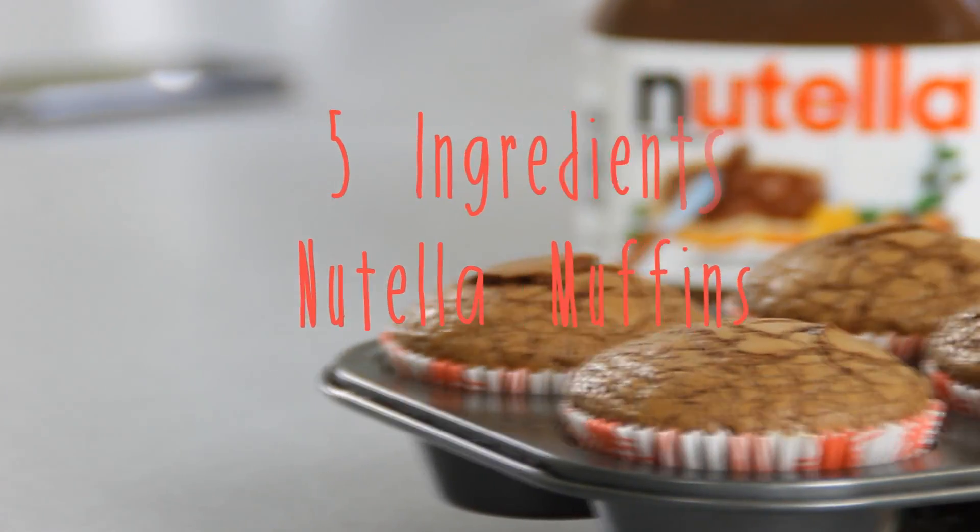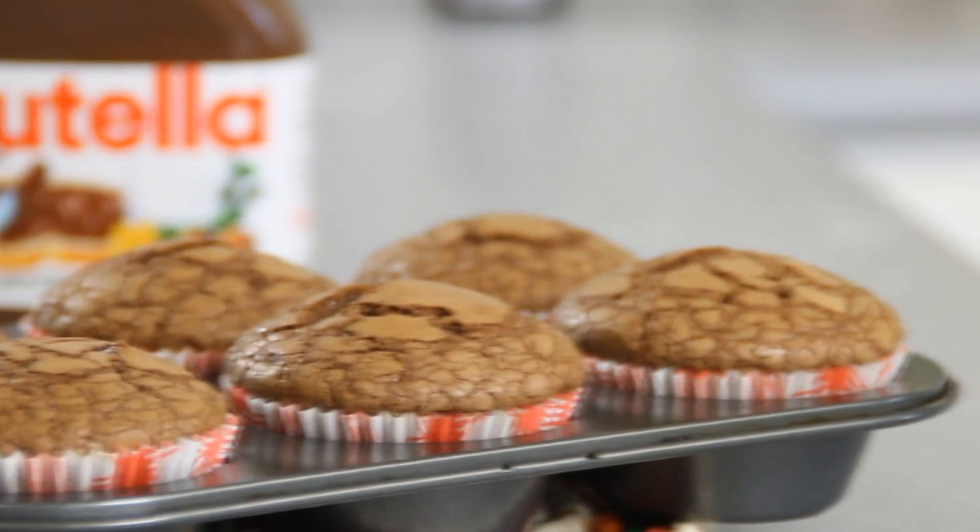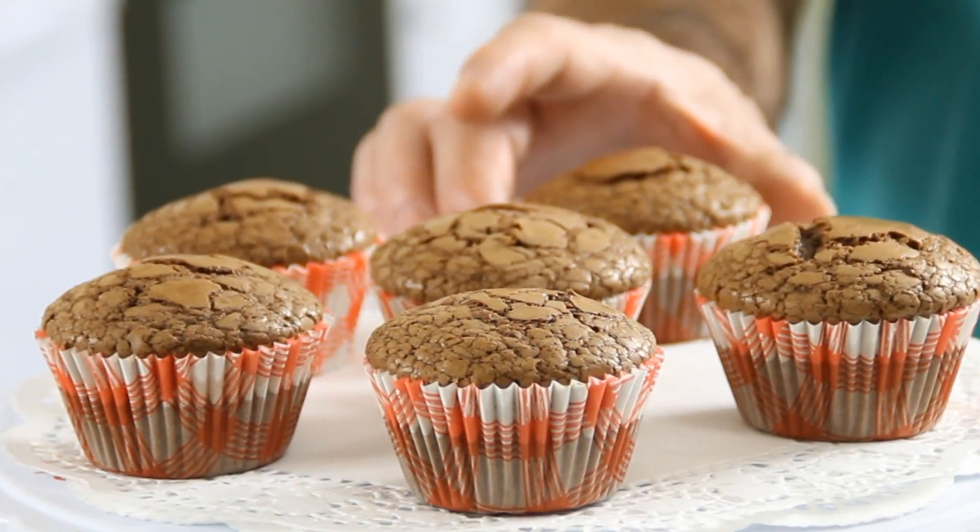Hey guys, how you doing? Dave from Cook and Share here. Today we're doing some incredibly delicious five-ingredient Nutella muffins. You're going to love them, so let's get started.